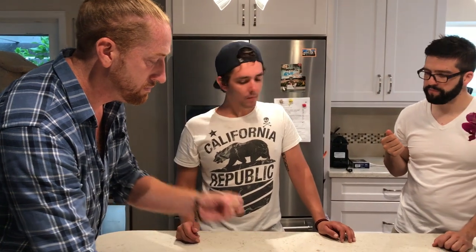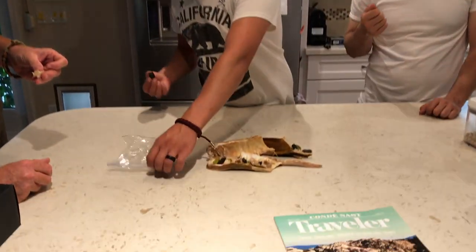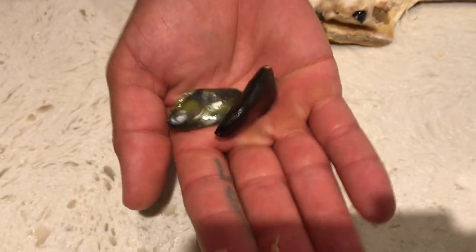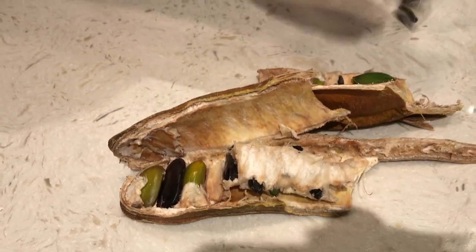It still tastes sweet to me. Yeah, so it has a sweet flavor. These seeds are cool, so we're going to put the seeds in here. I can't believe how big these seeds are. So that's what ice cream bean looks like. Ice cream bean. Thank you, Oliver. Thank you very much, Oliver.